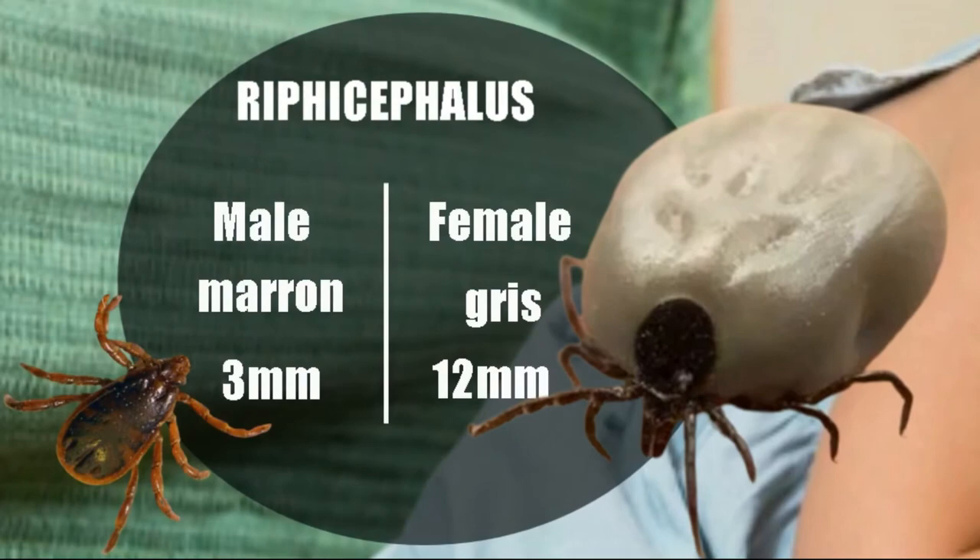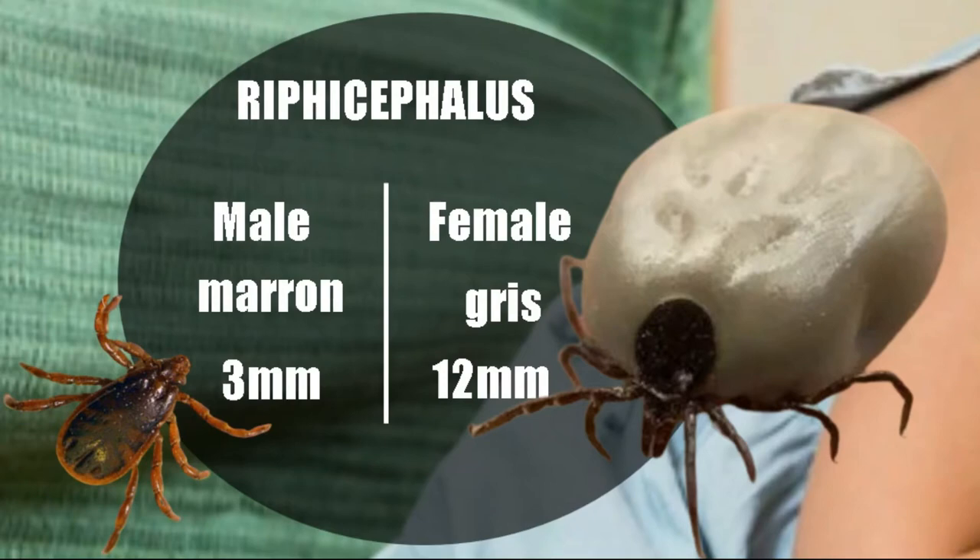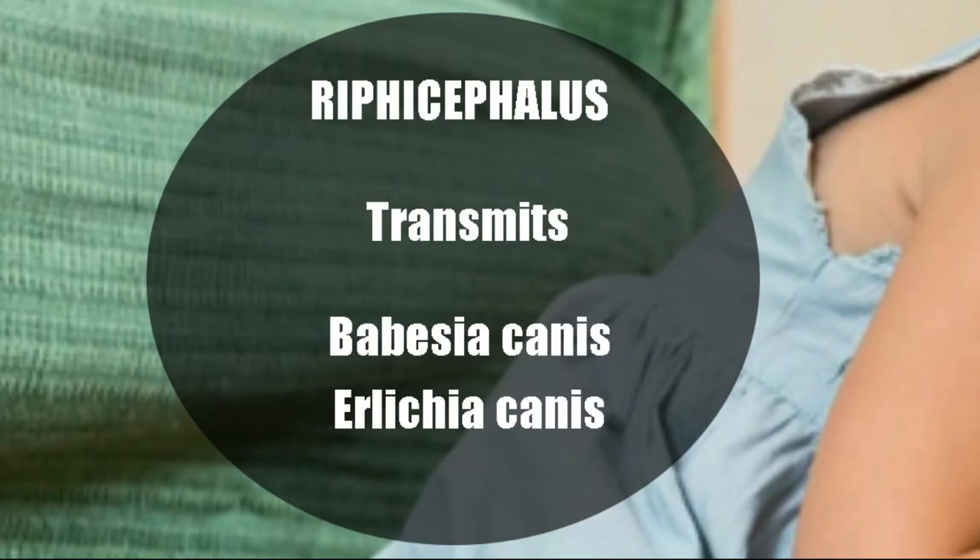We have to bear in mind that ticks are blood-sucking — they feed on the dog's blood. According to the number of ticks that feed on the dog's blood, there may be anemia. Anemia will lead to a decay of the pet. They not only cause damage by drawing blood, but also by transmitting diseases. They transmit Ehrlichia and Babesia, two parasites that affect red blood cells, leading to a very pronounced anemia which often requires blood transfusions, and other times can lead to the death of the dog.